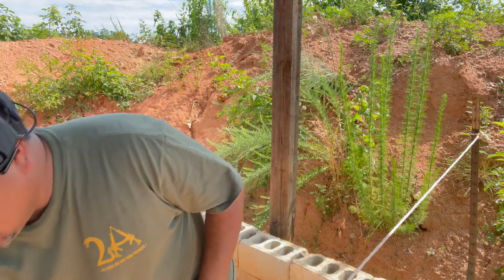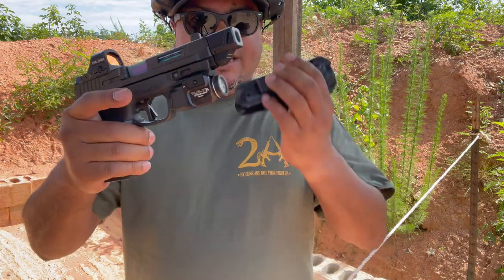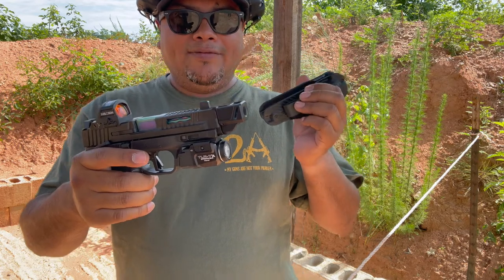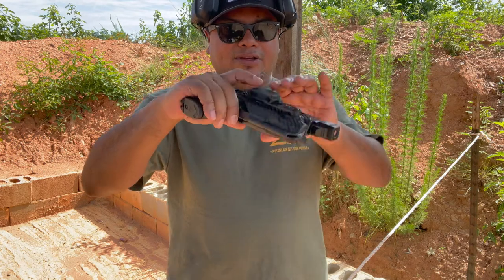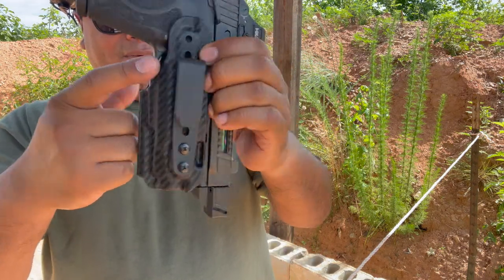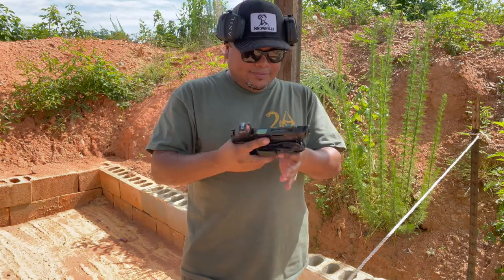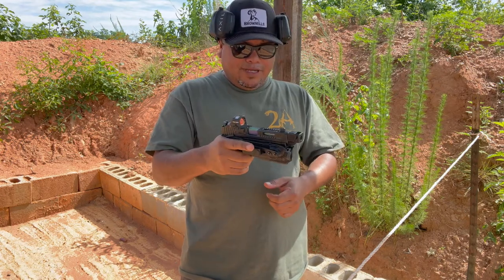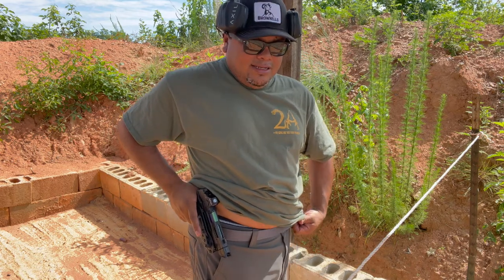Let's try the other pistol — I'm putting my AMP here. The cool thing is you don't have to worry about having a specific weapon. As long as you have a compatible light, it will work with the holster. As you can see, it does cover the trigger guard, though there's a little bit of room there we'll talk about. Let's make it hot, put the safety on, and put it on my strong side with my belt.